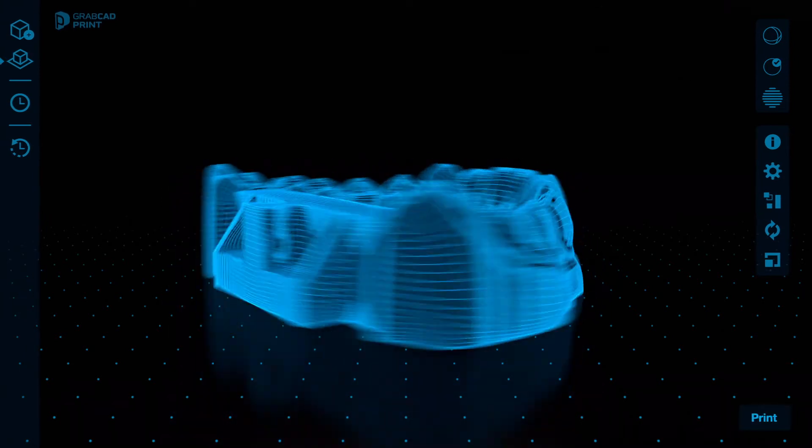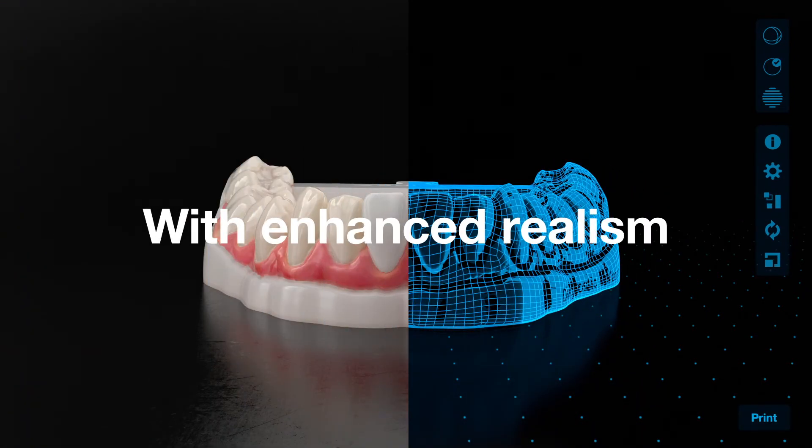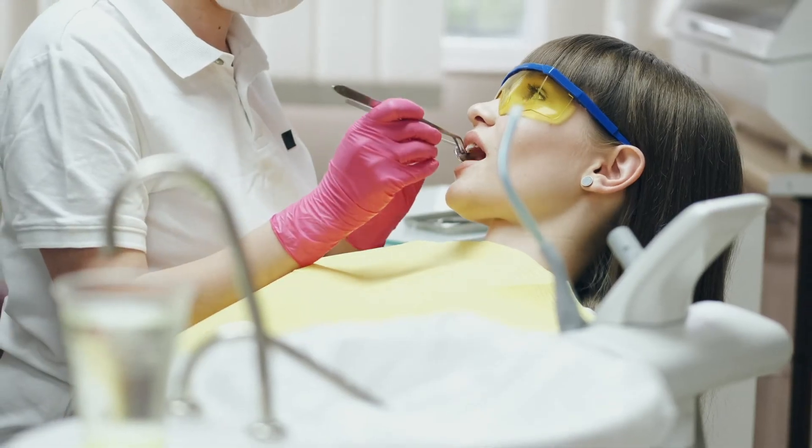Deliver patient-specific, full-color case presentations with realism previously only possible with time-consuming wax models, and better your communication with clinics.